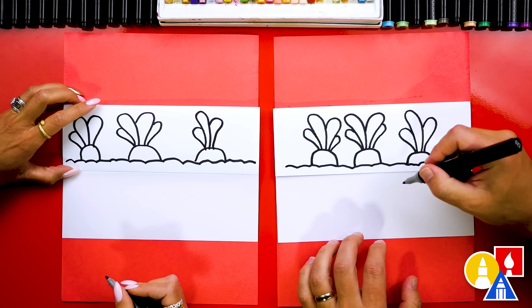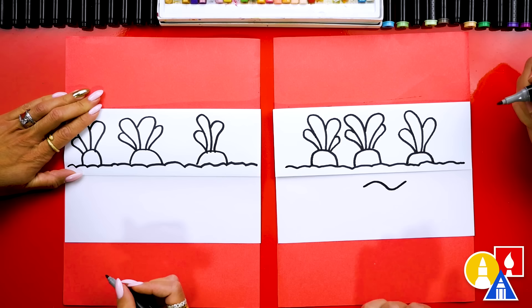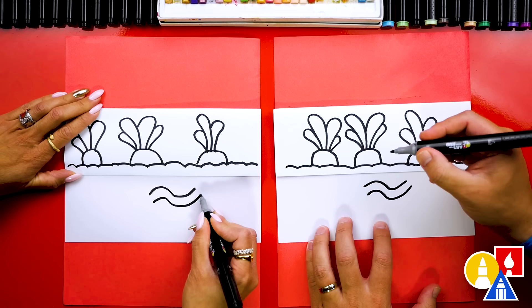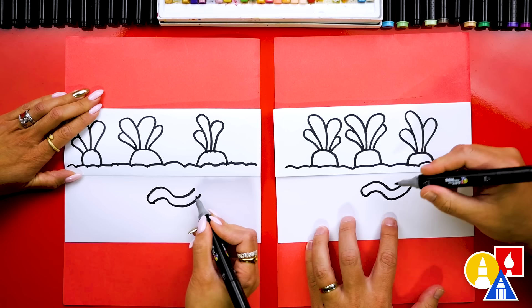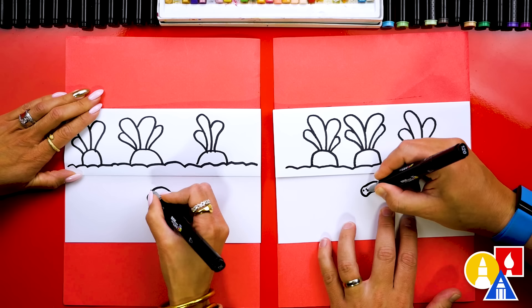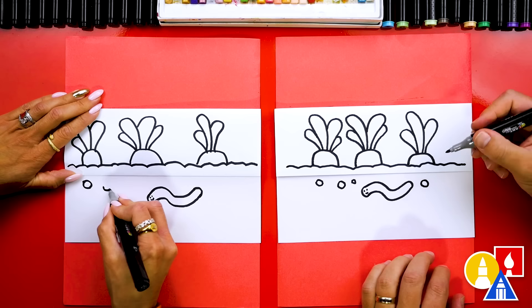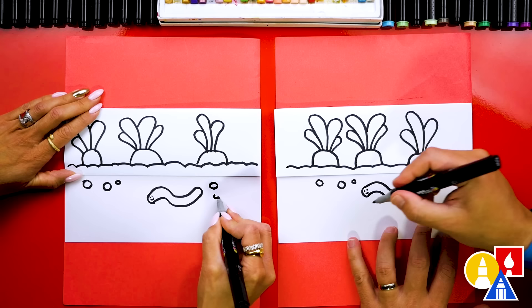Now let's add a couple more things. Let's draw an S line right here — we're going to draw a worm. This is underneath the ground. Then let's draw another S curve that matches right next to it, and we're going to draw a curve that connects the top to the bottom on the front and the back. We've also got to add a funny face, so I'm going to draw two little lines and a smile. You could also draw little rocks. You could draw more worms, other things underneath the ground — maybe roots. You could even draw other carrots. You don't have to just draw three.